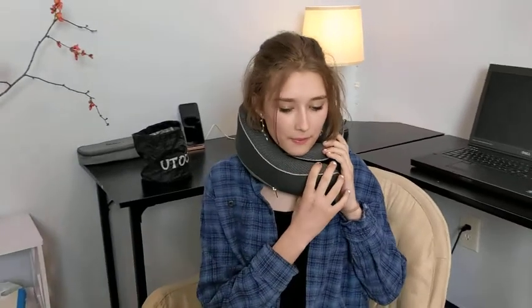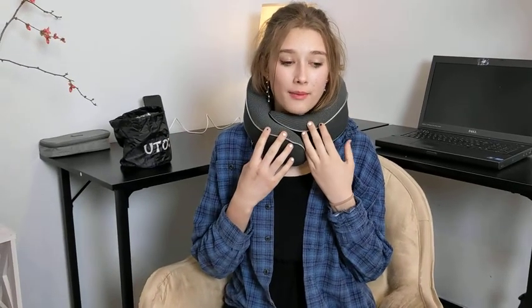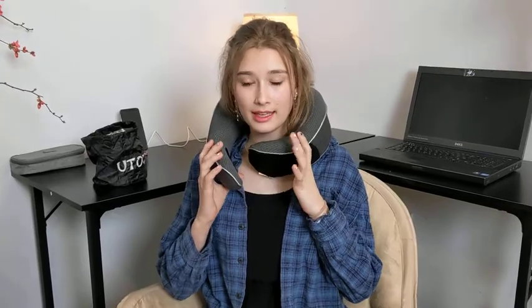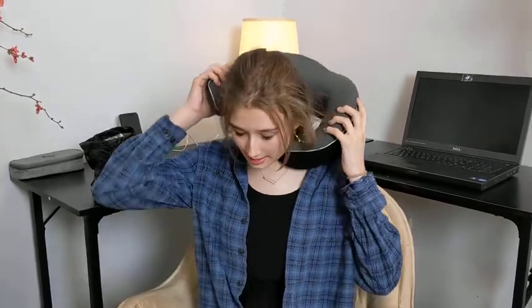Hey everyone, today we have this neck pillow. It is a very comfortable, soft pillow case for your shoulders, for your neck, to support you. For airplanes — you can even use it while you're at the house. But it's a great thing if you travel a lot and you're always on the plane. I would highly recommend getting this.